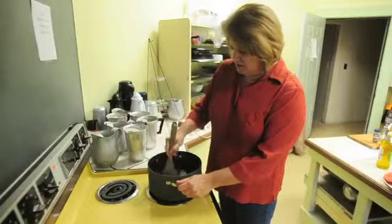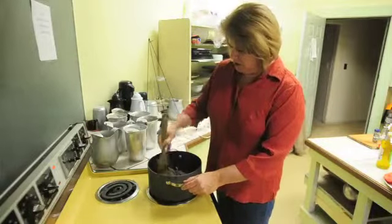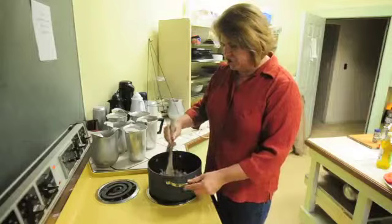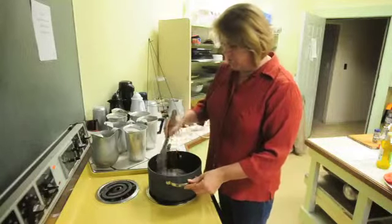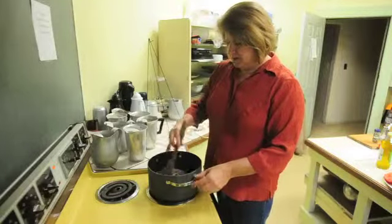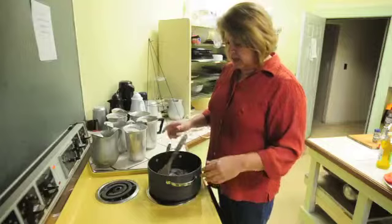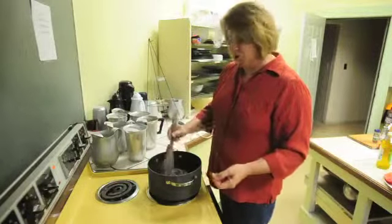I'm just going to let that cook until the onions are starting to get caramelized, which means they're just starting to get a little bit brown on the edges. You don't want them dry and brown the whole way through, but you can let them start to look pretty well cooked, because you want them to cook plenty. You want the most flavor you can get out of the onions, and eventually you're going to be blending them, so it doesn't really matter what they look like.